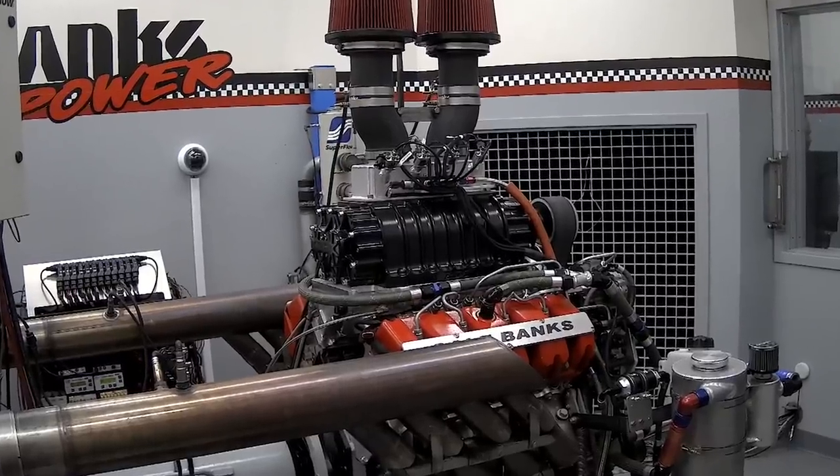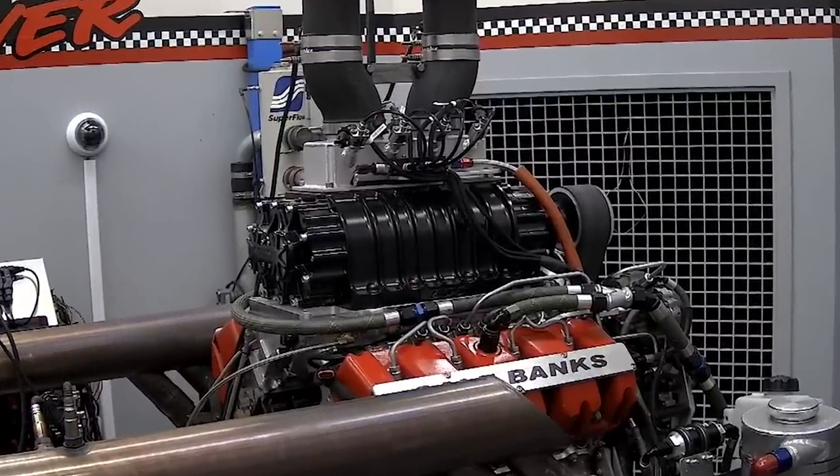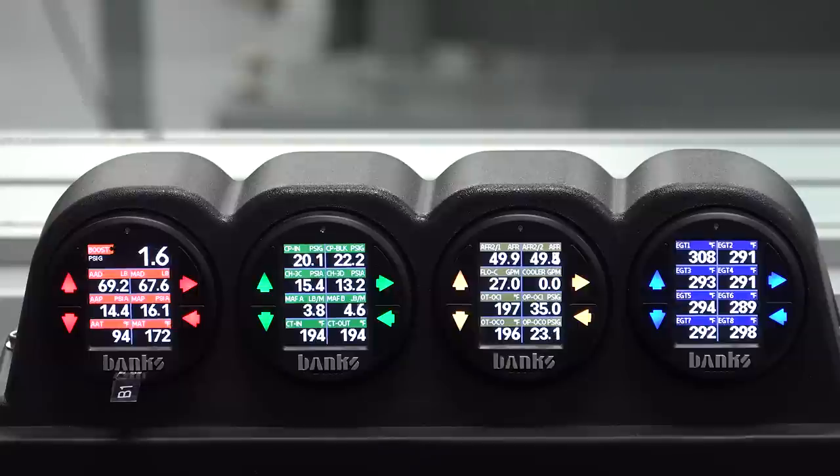This is kind of exciting because there's a whole lot here that's never happened before. I don't know of anybody that's really documented running a blower on an L5P, a Cummins, or a Ford — any of them. It certainly looks badass in the dyno room. Let's start the data logging and make a pull and see how things look.